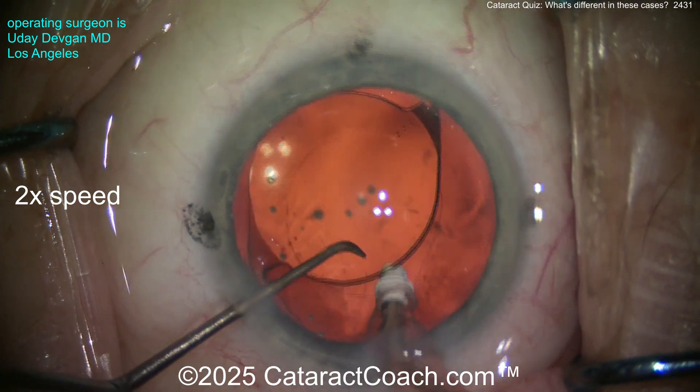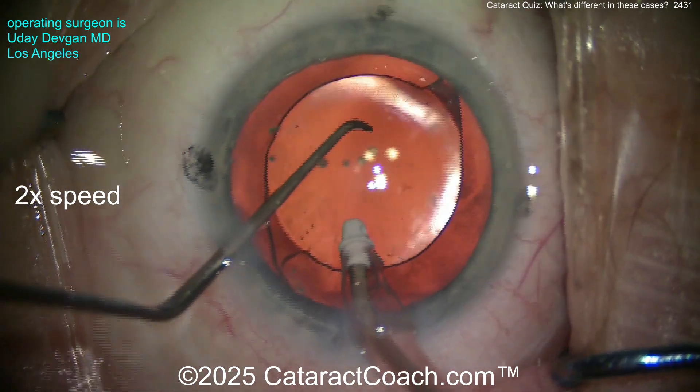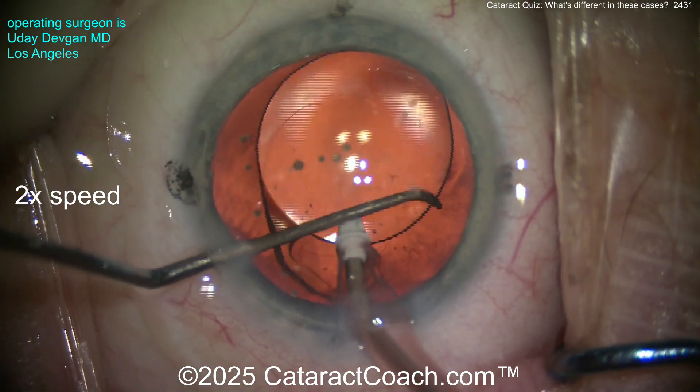It looks like there's a little bit more lens cortex back there — really want to clean all that up, don't want to leave it around. Now get this toric lens set, and you can see we can rotate it even backwards — rotate it whatever it takes.